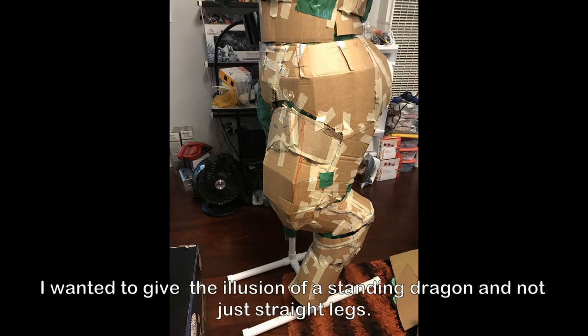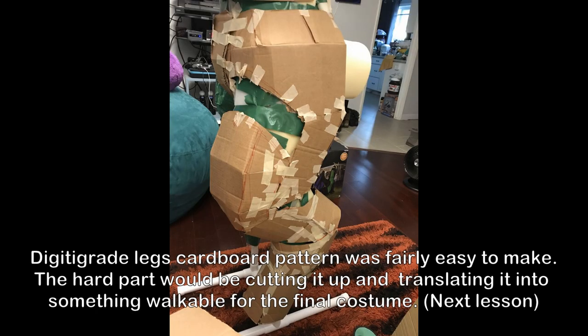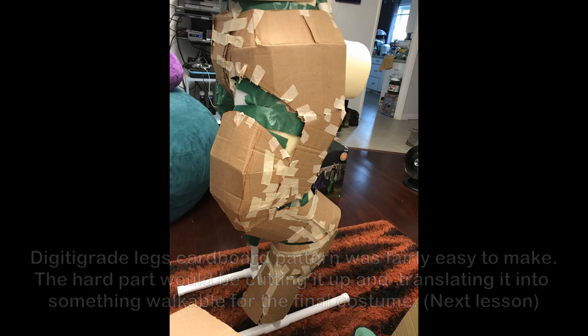For the legs, I wanted to give the illusion of a standing dragon and not just straight legs. The digitigrade pattern was fairly easy to make. The hardest part would be cutting it up and translating it into something walkable for the final costume.